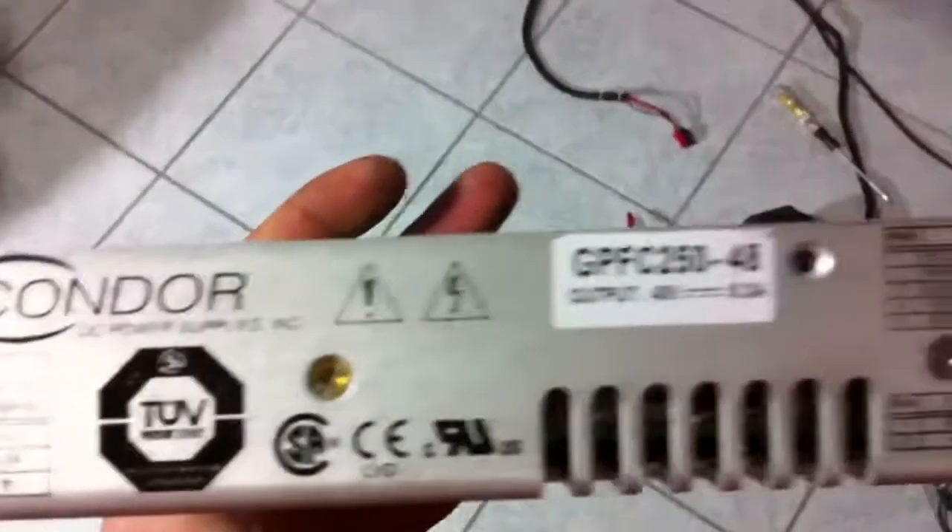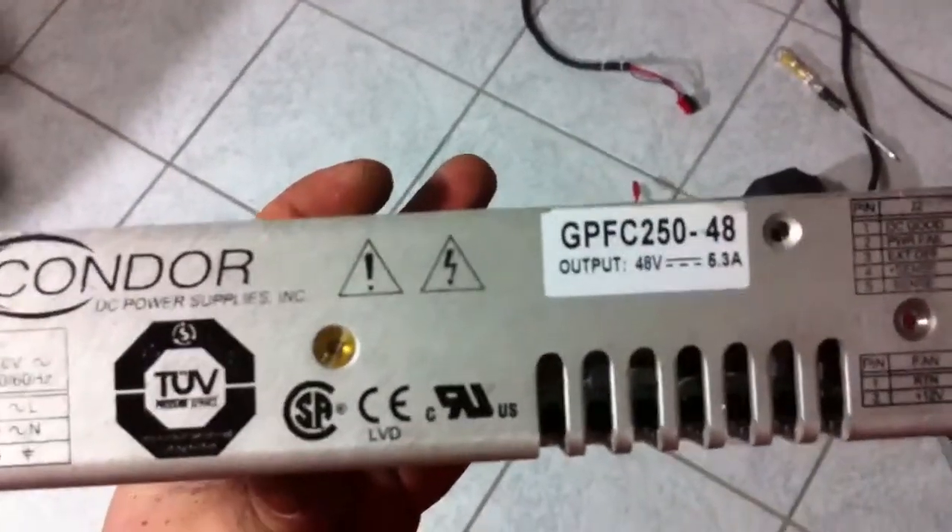I believe they do produce a bit more, and I'm going to show you a quick demo of that. Their output is rated for 48 volts, 5.3 amps.